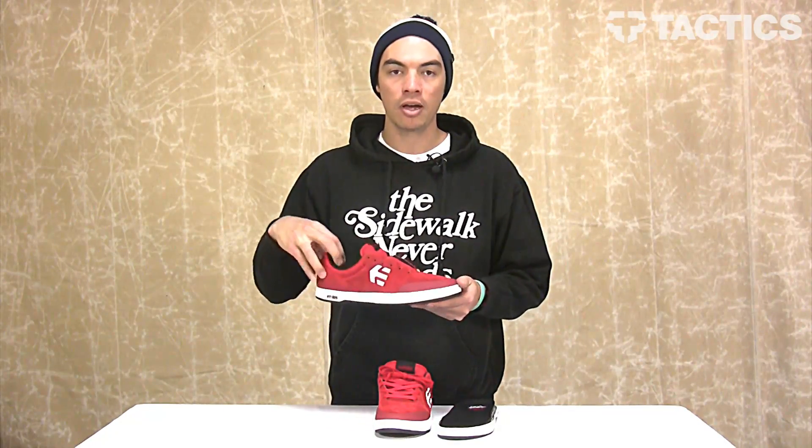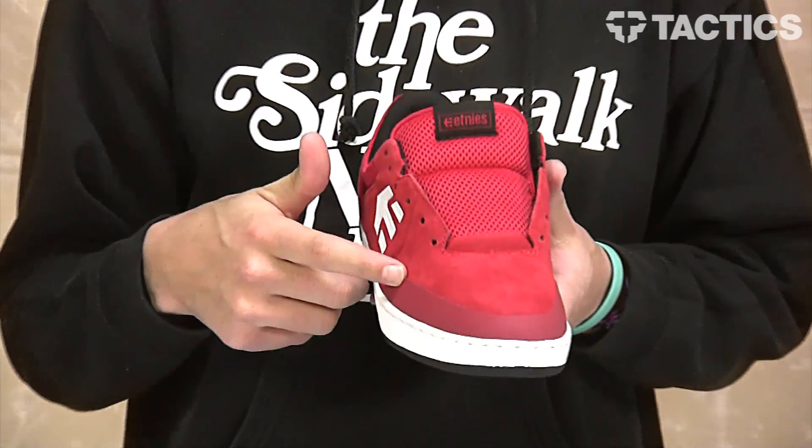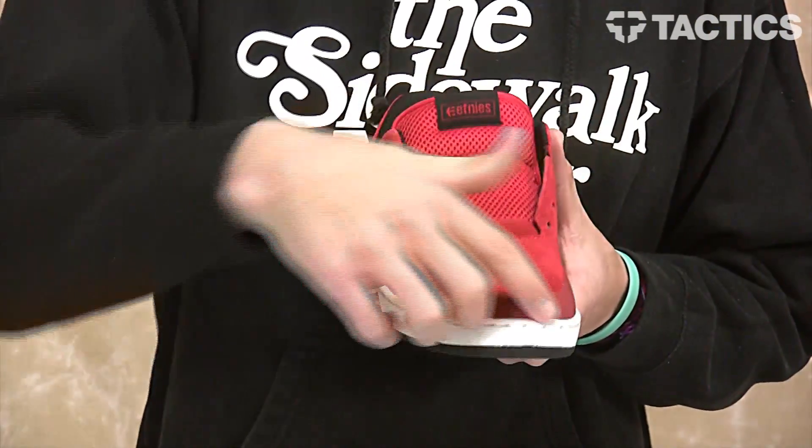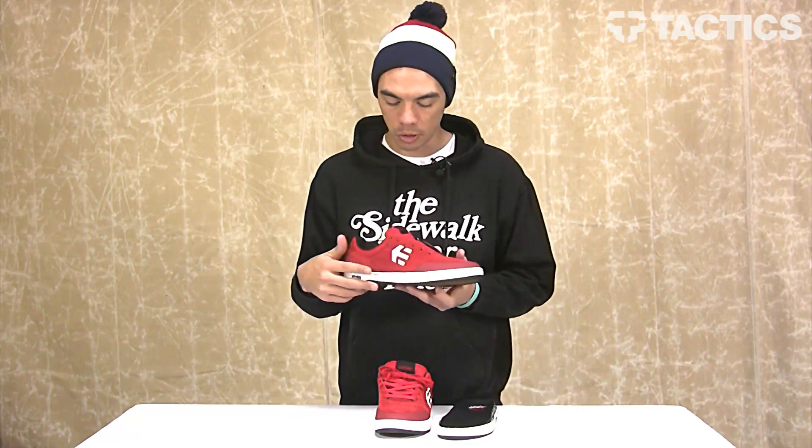Starting with the upper, you've got a suede upper, but then you've got this fused on injected rubber toe cap. This adds tons of durability. So you're going through those thousands of kickflips, you're not going to be ripping through the shoes because you've got this added durability of the fused on rubber toe cap.